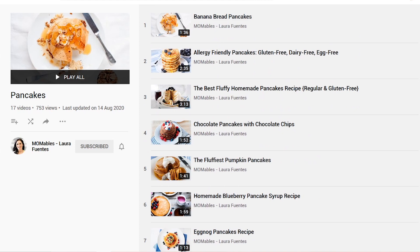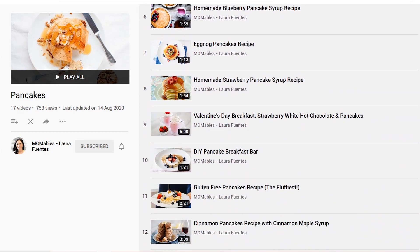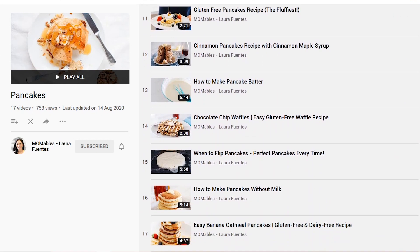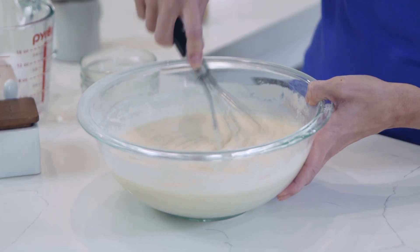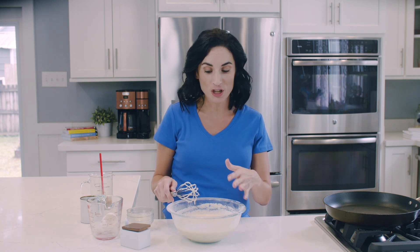I have a ton of pancake recipes on this channel, so if you are a pancake fanatic, make sure to check out the playlist linked below this video. The measurements are always located in the link right below the video. Something really important with this batter is to let it sit for about 5 minutes so the cassava flour can absorb the liquid ingredients a little bit before we get started on our pan.